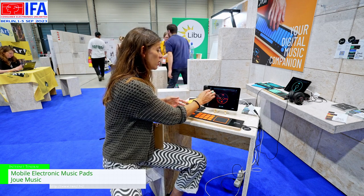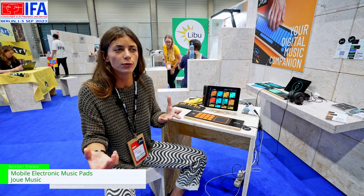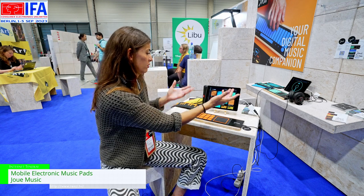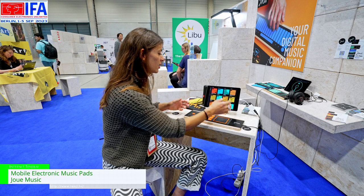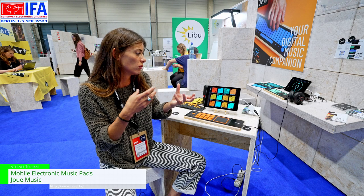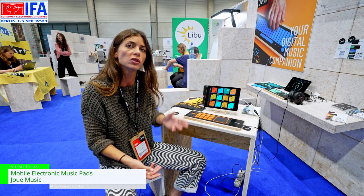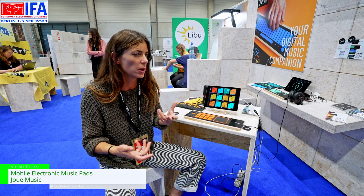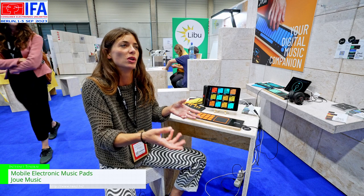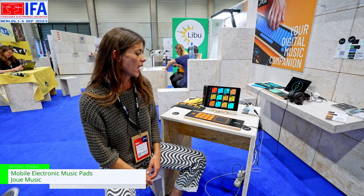We also have several covers — a library of complete famous tracks. It could be Rosalia, Muse, or whatever, so you can start creating not from scratch but from covers, to take inspiration from the artists you listen to and recreate the music you love.